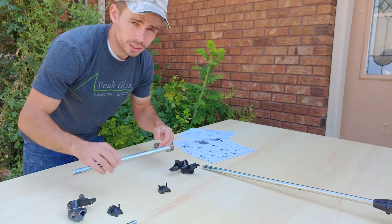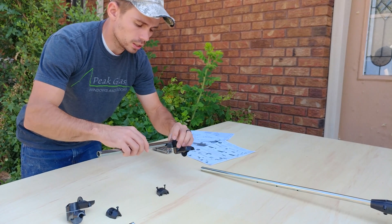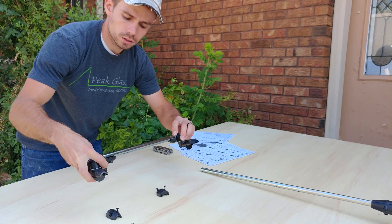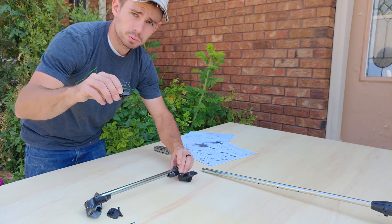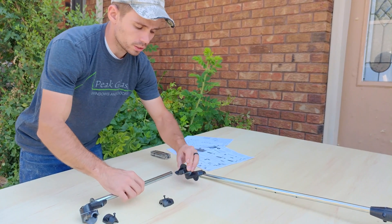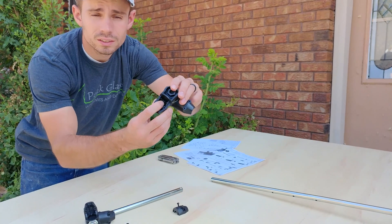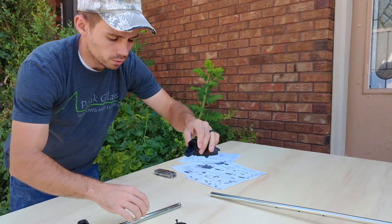The next step is to take the shortest arm in the kit and install it into the hinges. They've supplied caps with screws that are going to secure the pipe into the hinge, because there's a little pin that the rod is going to sit on so it won't move anywhere.